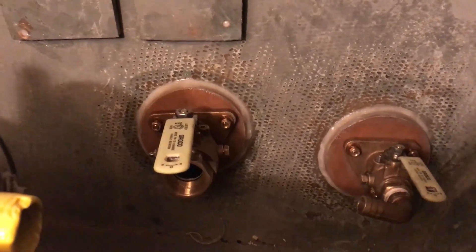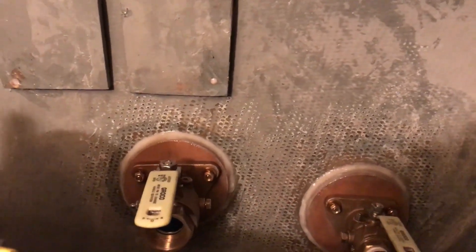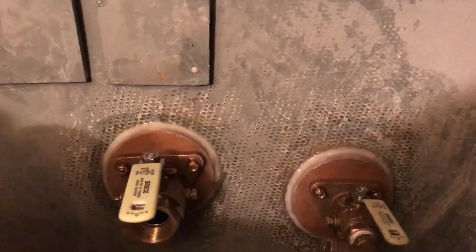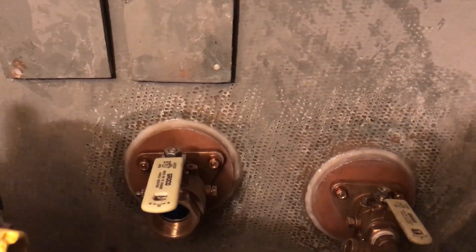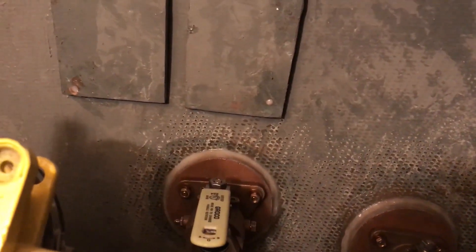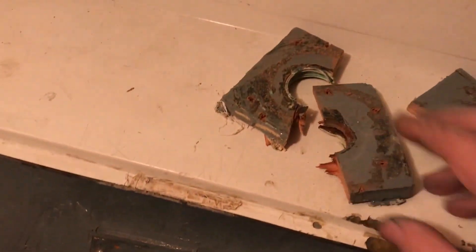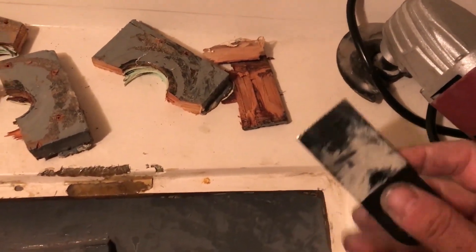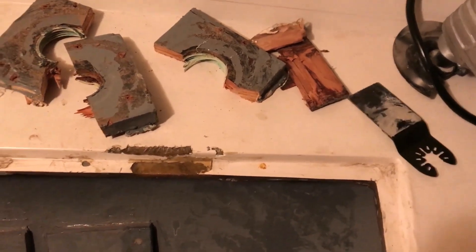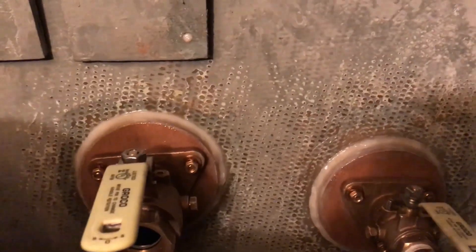Working on the seacocks, I've removed the through hulls — they were solid bronze, so I saw no reason to replace those. I re-bedded them with 3M 5200. I had to take off the old backing blocks; here are some of the remains. I used a scraper attachment on an oscillating multi-tool. One of them was actually epoxied, but had no problem taking it off with that tool.